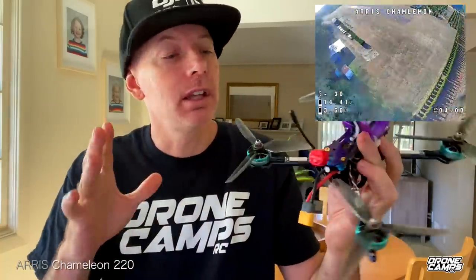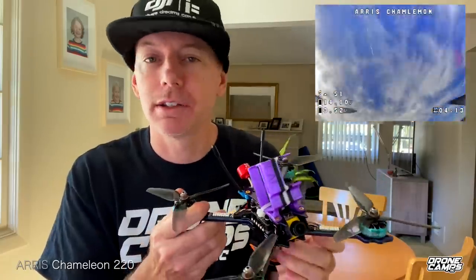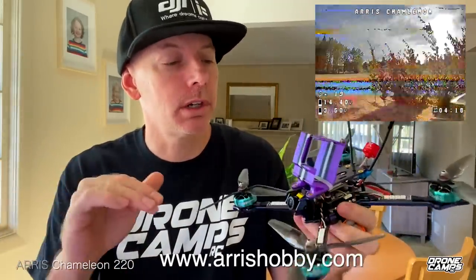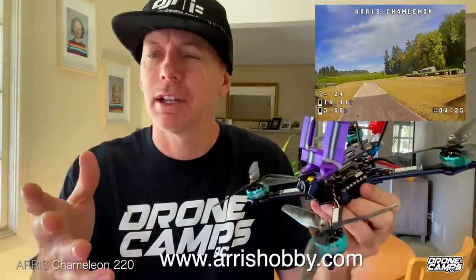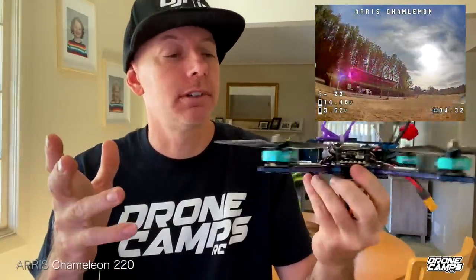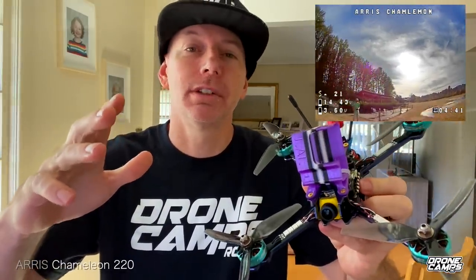Ares Hobby has a lot of different quads on their site — they even do agricultural drones and have some ready-to-fly kits. If you haven't seen them before, check them out at AresHobby.com. They have race quads, Cinewhoop-style stuff, bind-and-fly options, and I even think they're an Emax dealer. Check out the Chameleon if you're looking for a really ripping 5-inch — this one is really, really fun. The proof is in the footage. I'm Justin Davis. Take care and have an awesome Labor Day weekend. I'll see you on the next one.